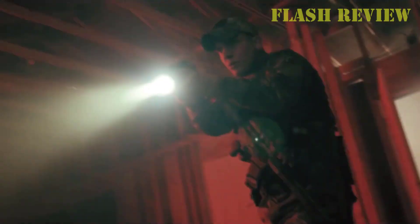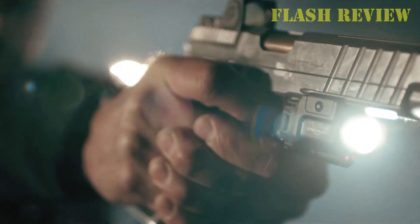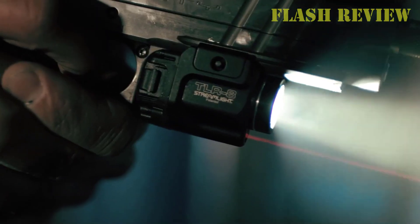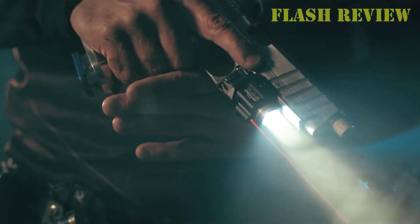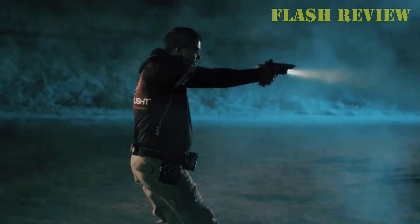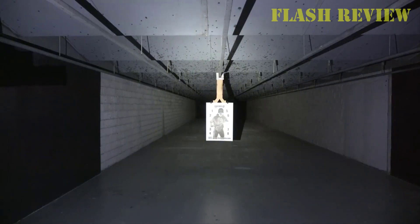Number 2: Streamlight TLR8. The Streamlight TLR8 is basically the same as the TLR7 but also has a laser sight. With this added advantage, why didn't I choose the TLR8 as my overall top pick? First, because a 500 lumen beam washes out a laser, you can't really use the light and laser at the same time. Second, the addition of the laser means the cost goes up by about 50%. If you really want to have the option to use either the light or laser, the extra money may very well be worth it.